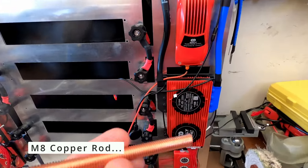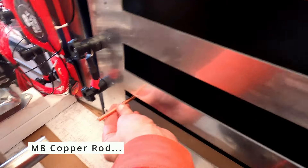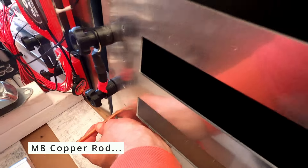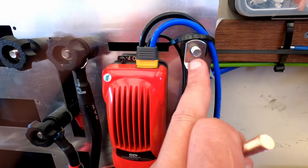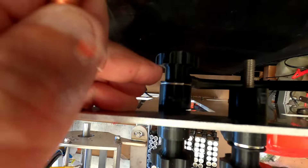One of these feet will be sitting in the bottom corner here, going straight through down there, and one will be sitting up here. That will then connect to the battery minus at the rear.